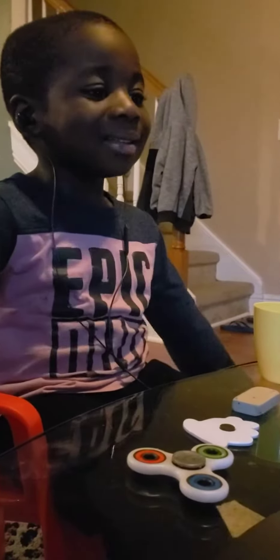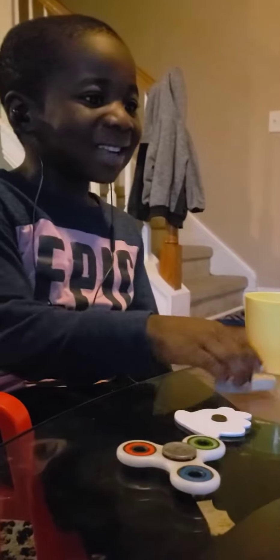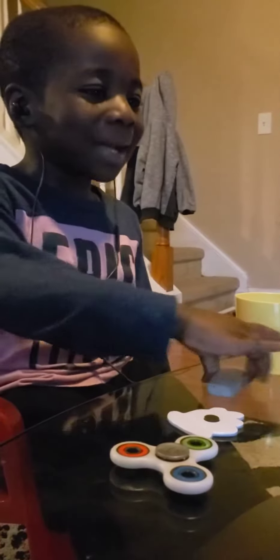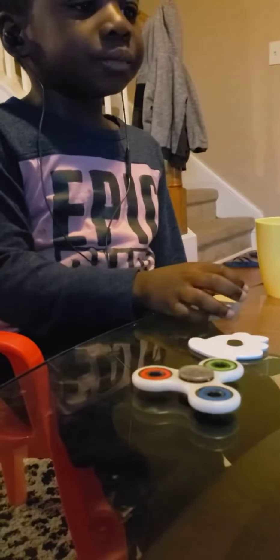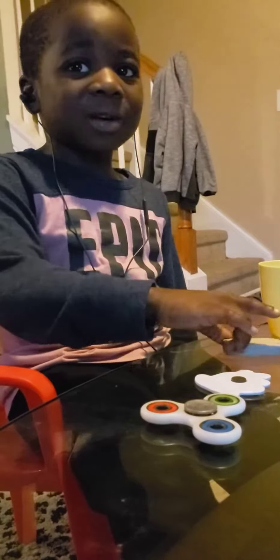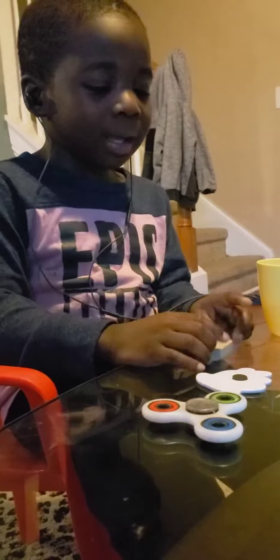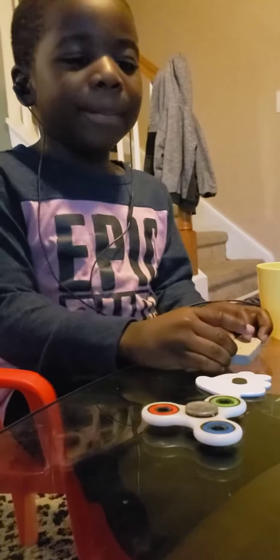Hello everybody, today I made a project of a machine that changes, that makes stuff together. Because first I made a pen, a pencil, then I made a petal.